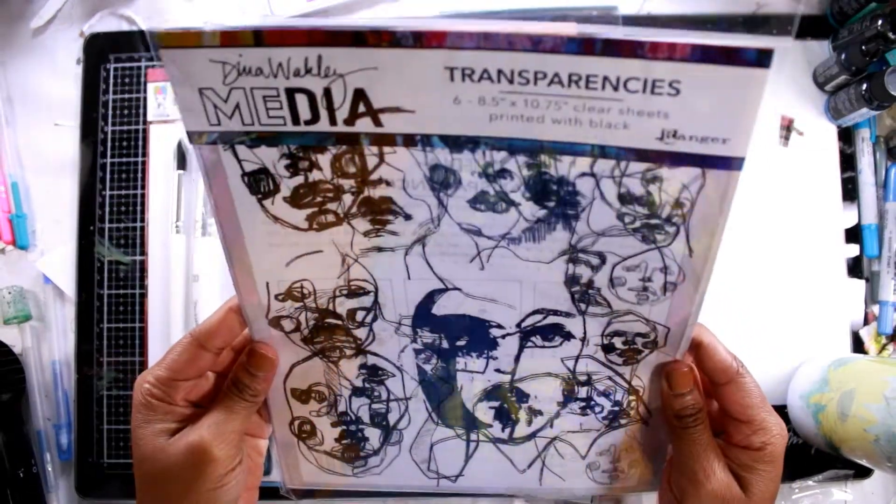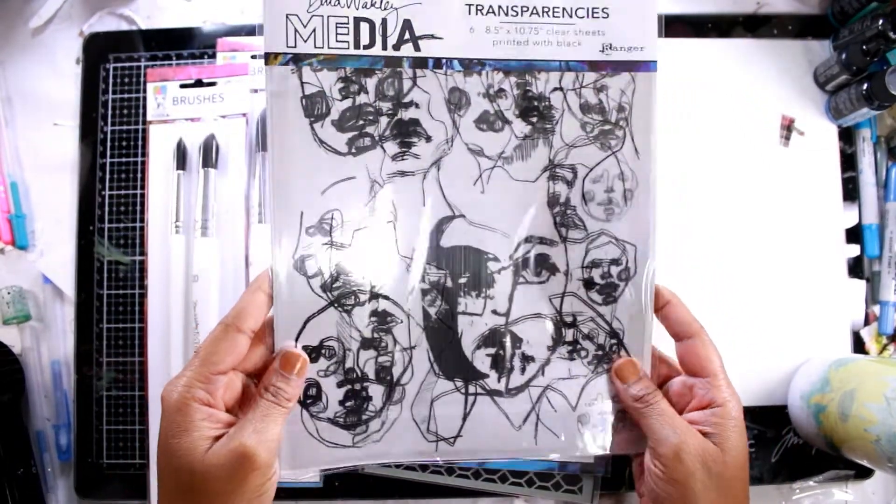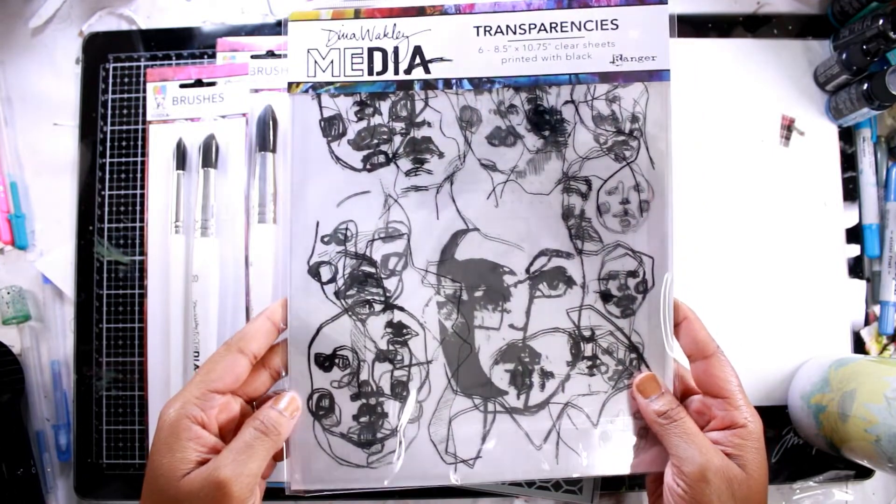Hello, everybody. Welcome back to my studio. My name is Natifa, and I am going to walk you through how I created this layout in my journal.